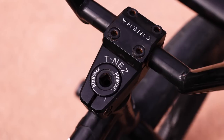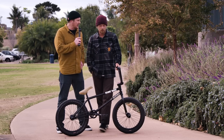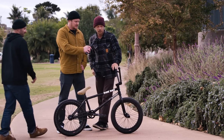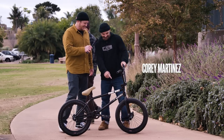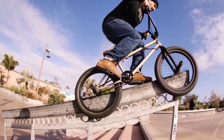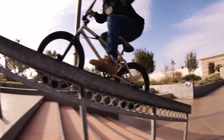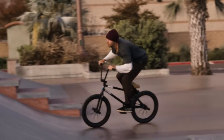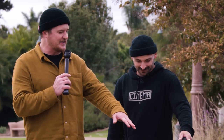You've got the Cinema Tinez stem — Cory Martinez's signature. It's a good in-between top and bottom front load stem, 48 millimeter reach. It's good for barspins, backwards grinds, luckies — all the tricks you want to do, this stem will make you do them. And how do you feel about Nathan Williams running your stem? That's why he's riding it — so he can be as talented as Cory Martinez one day.